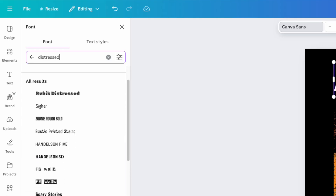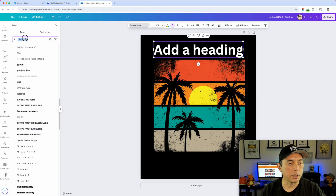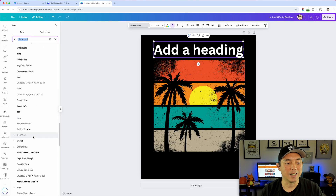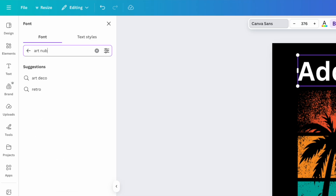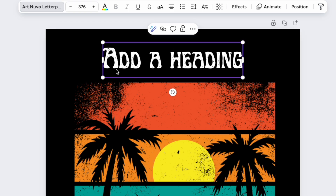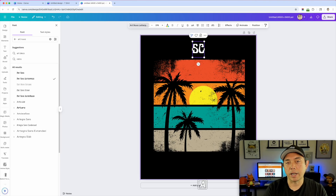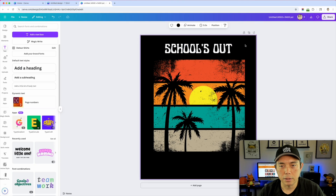The font I'm looking for is called Art Nouveau. I'll type that in — there are a lot of distressed fonts in here. The specific one I want is Art Nouveau Letterpress because that's the distressed one. You can see it's a little bit distressed — not as much as some others, but I like it. I'm going to type 'SCHOOLS OUT' in all caps because it has a very retro look.